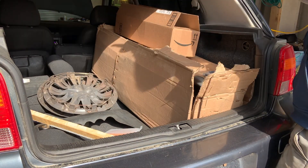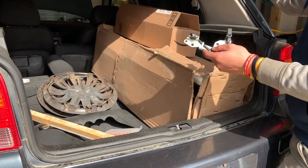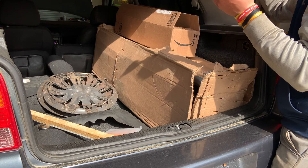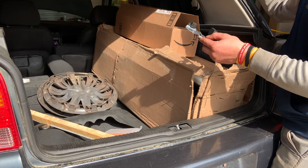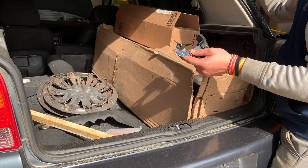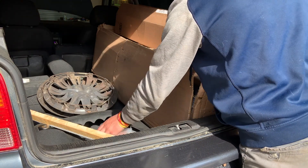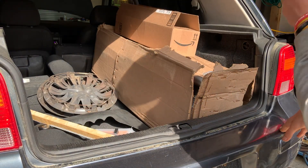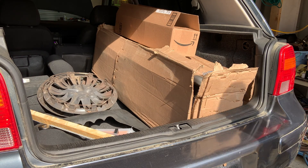Brake calipers are up there. This is a new cam position sensor - it needs one of those. I've got a timing belt on the way because we're going to do a timing belt while we're in there, since we have to pop that pulley off to do the cam position sensor. And then there's some door switches and miscellaneous other little parts. I'm going to start working under the car. We'll have more time lapses and do stuff like brakes that's easier to film.